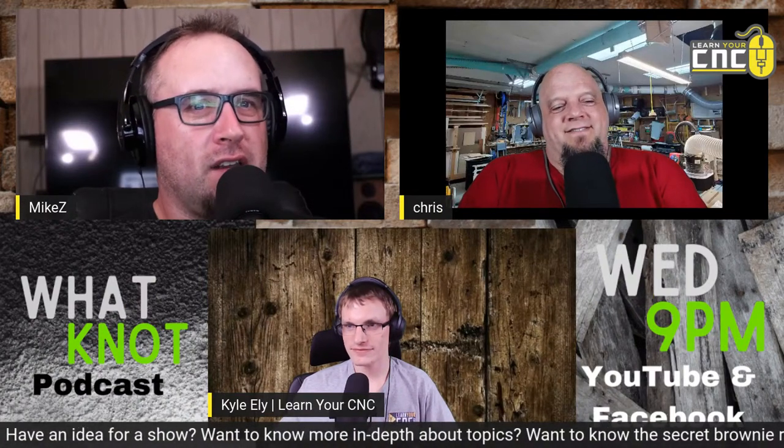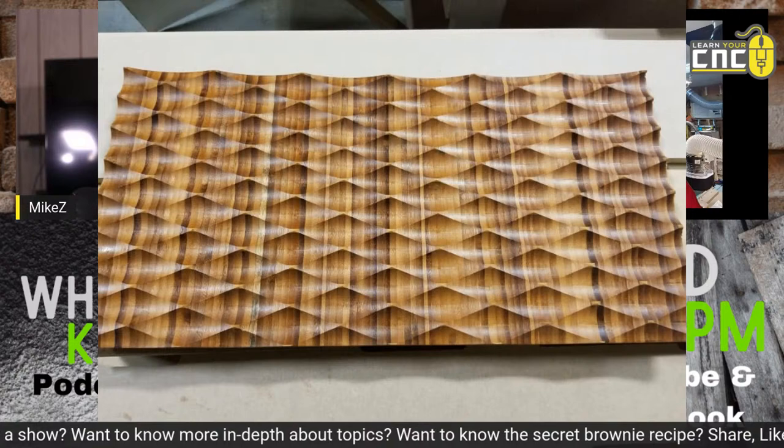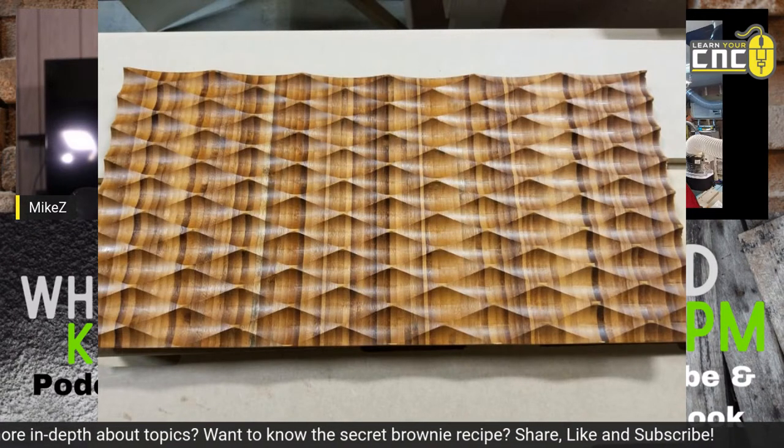That textured panel would look really nice in a sound room or studio where you want acoustics but also something very modern-looking. That would be cool.